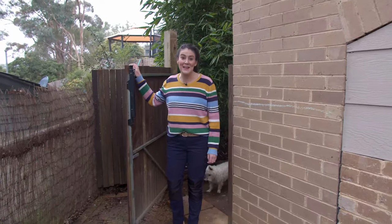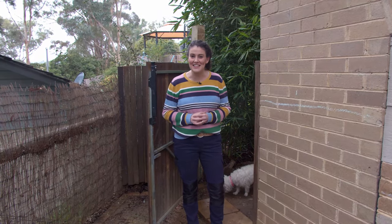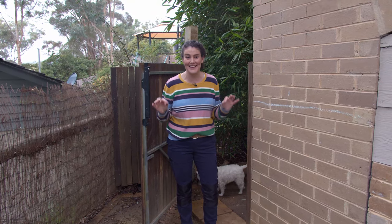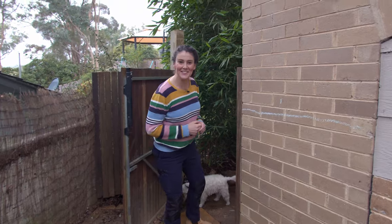Hi, I'm Chloe Thompson from Been There Dug That and welcome to my garden. When we moved in here six years ago there wasn't a single plant in the garden, but wait to see what we've created now. Come on, let's have a look.